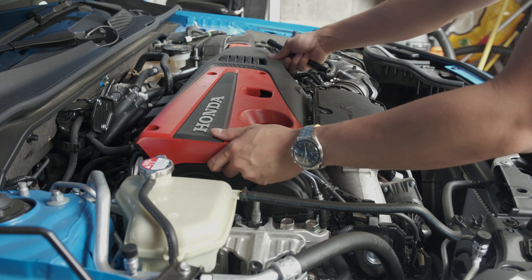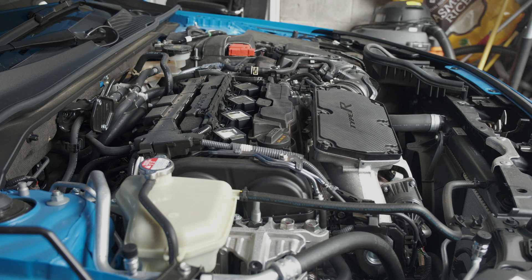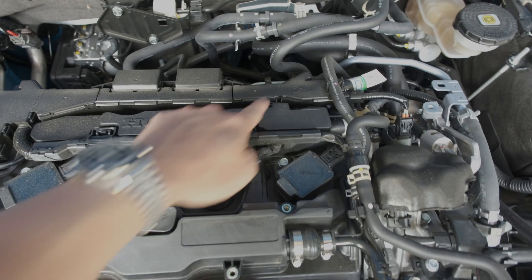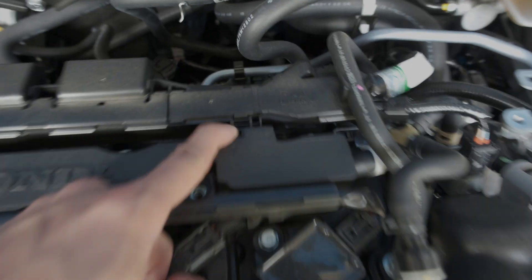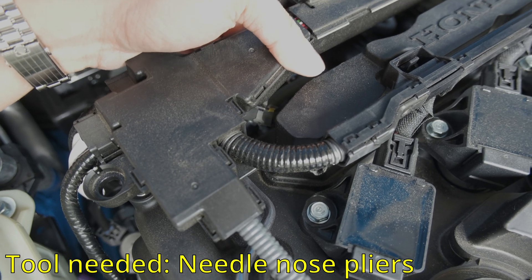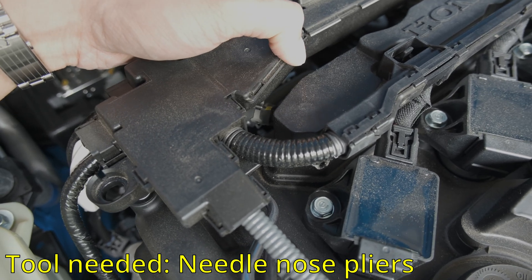When they're done, you can just lift your engine cover out of the bay. Next, we're going to be taking off this wiring harness off of the engine. There should just be a few tabs right here and right here.